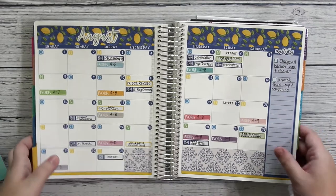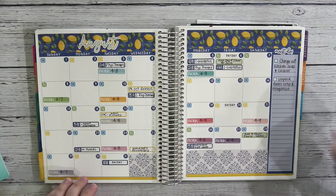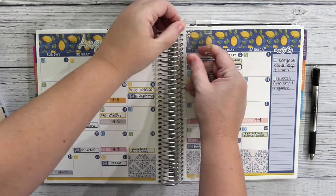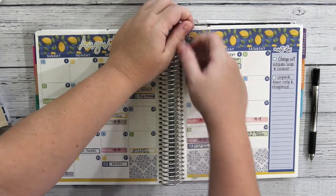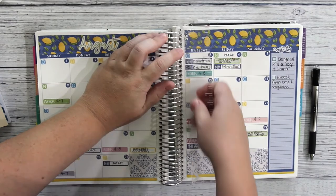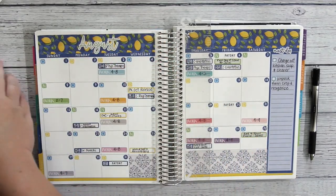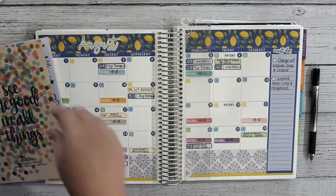I hope you've enjoyed my August planning. If you have, please give me a thumbs up. And if you have not yet subscribed, I would love to encourage you to do so. I hope I've given you some inspiration for your planning this month. I hope to see you next time. Bye, everyone!